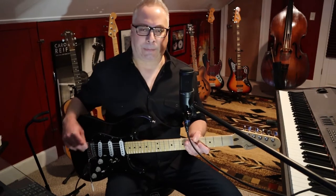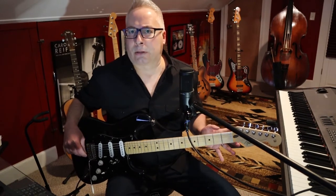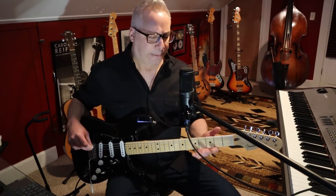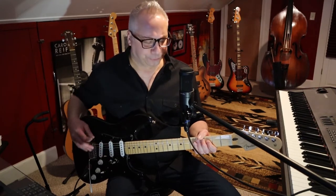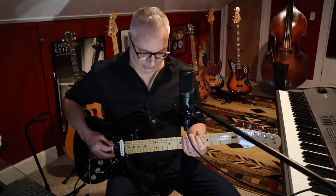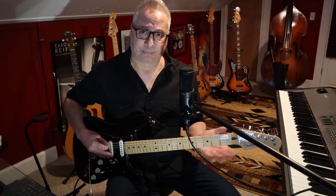We're talking about the first section today — F sharp minor, A, F sharp minor. That's the vamp. It's all about chord tones; that's the secret to playing the notes correctly. You have to know the notes, and these are just arpeggios — three-note triads. F sharp minor: F sharp, A, C sharp. A major: A, C sharp, E. E major: E, G sharp, B.